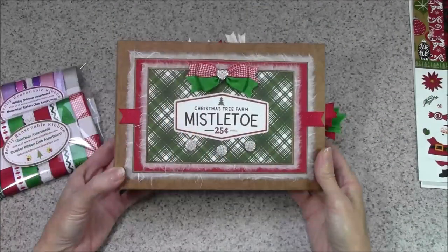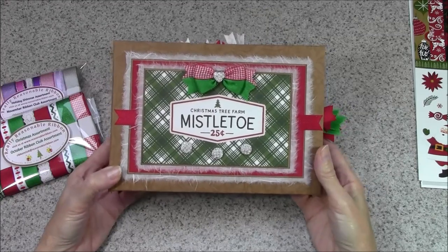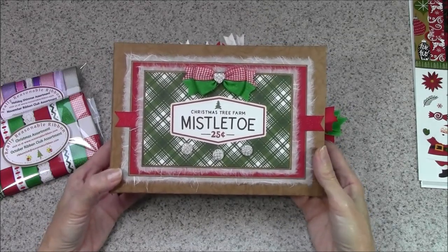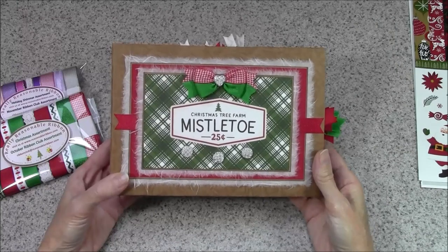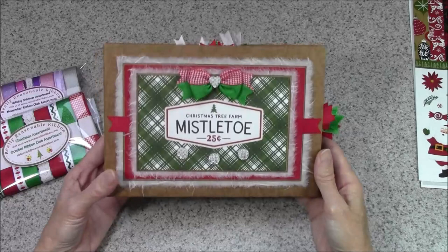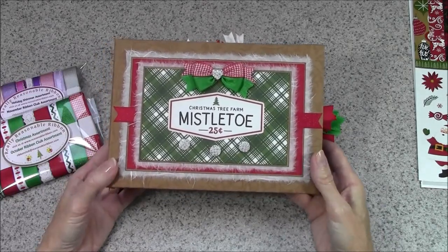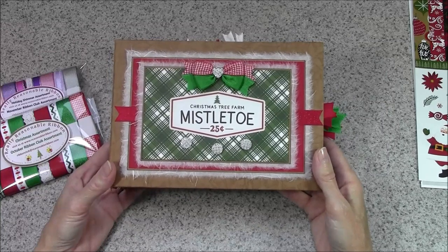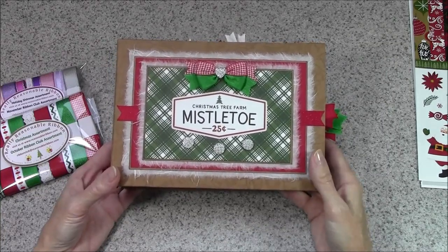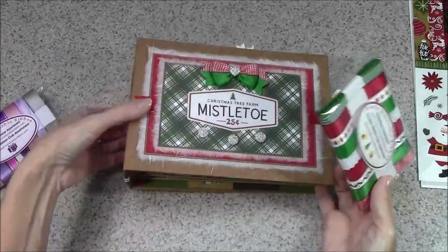Hey everyone, this is Bonnie from Really Reasonable Ribbon and Make Time to Craft. Today I'm sharing a quick video to show you the latest mini album that I've made. I'm kind of a newbie with mini albums and I've been looking through YouTube and trying to follow along with some other designers' instructions just to get a feel for different ways to construct pages.